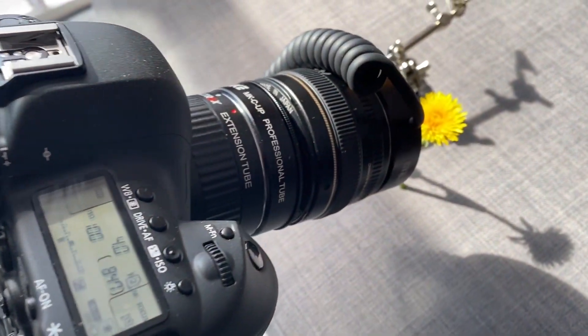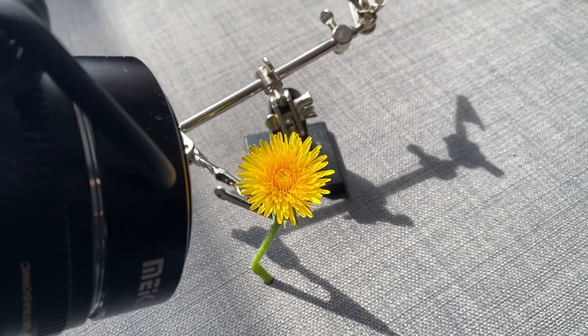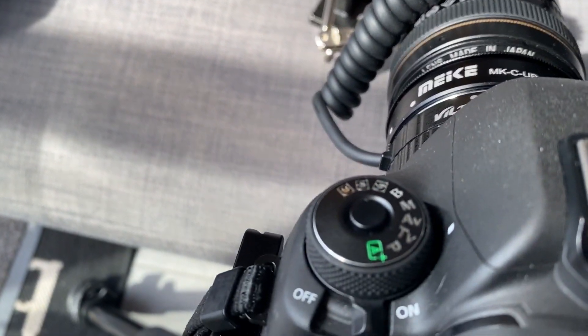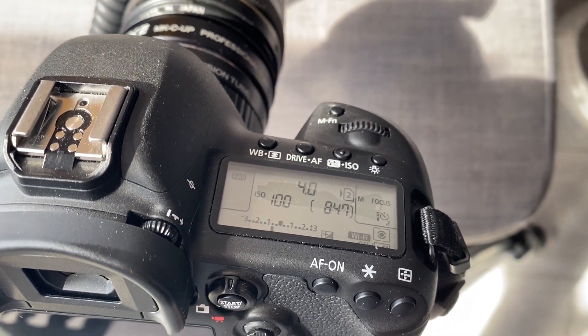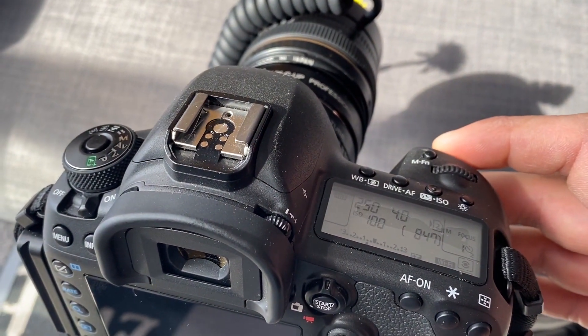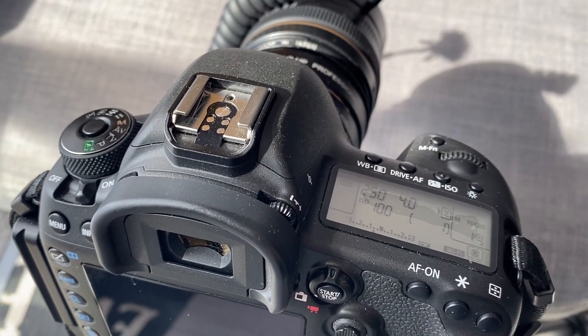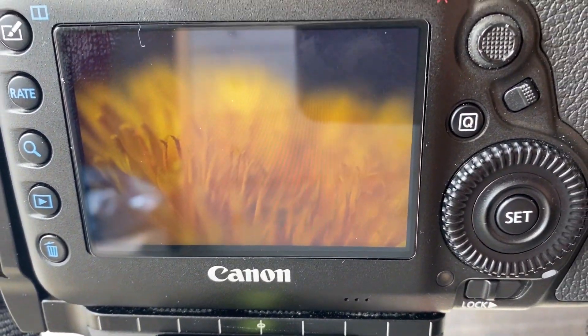This is the full setup. I've got a flower mounted in my helping hands. I'm working on aperture priority, aperture set at f4, ISO 100, timer 2 seconds. Let's take the shot. There you go.